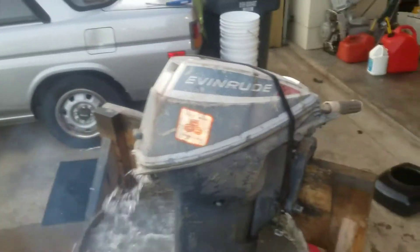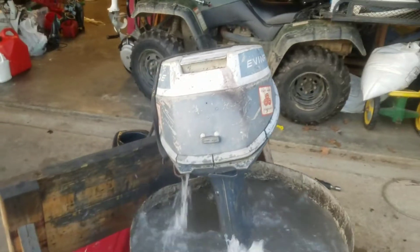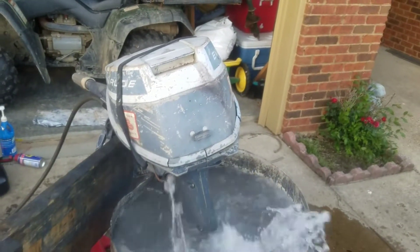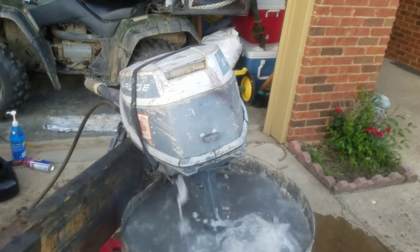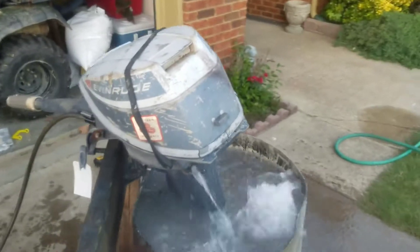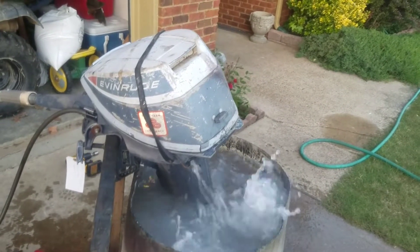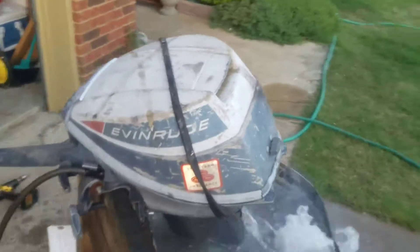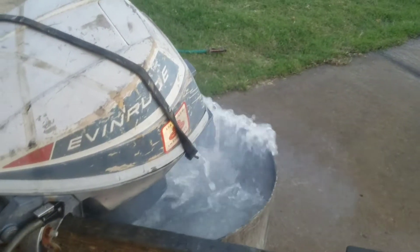Got a new water pump in it, rebuilt the carburetor and put a new kit in it, new lower unit oil, cleaned it up a little bit. Got fairly decent compression. I had to get in under the flywheel and clean the points and reset them — it didn't have spark. But it shifts in and out good. I do believe it's gonna need a fuel pump though.